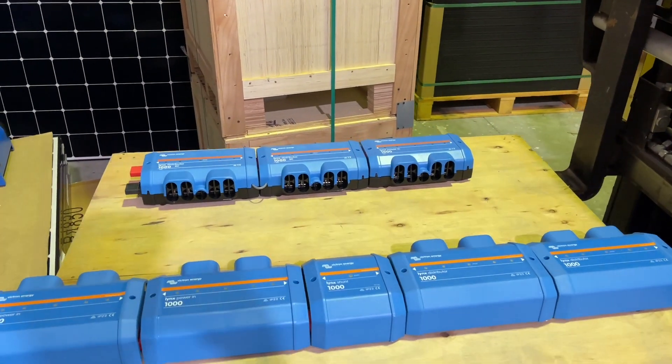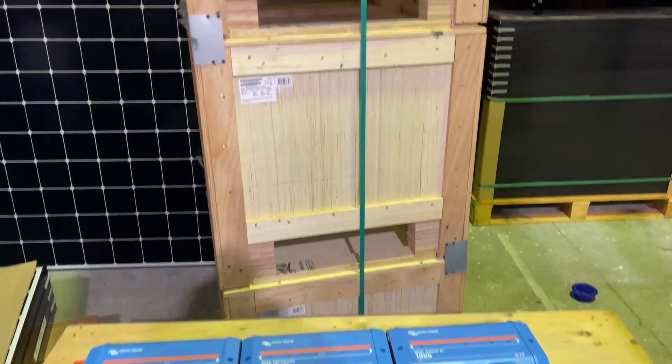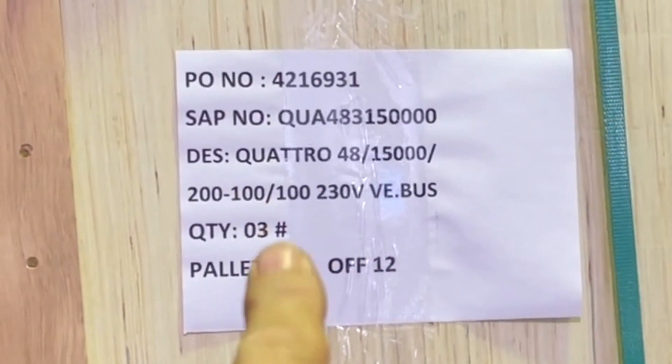Hi, Bruce from Safari. This is a video about very large power and even power distribution. We're going onto a boat with three 15-kilowatt inverter-chargers, 48-volt, sea shipment from Netherlands — thank you, Victron.